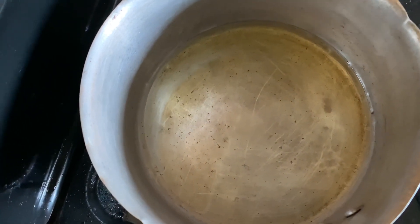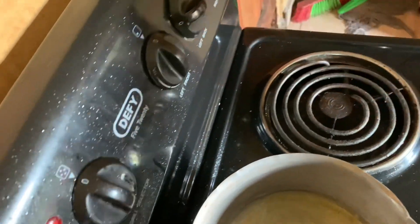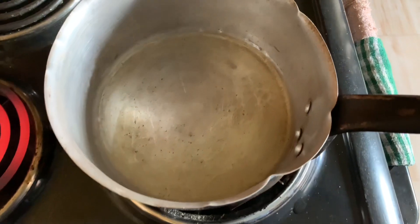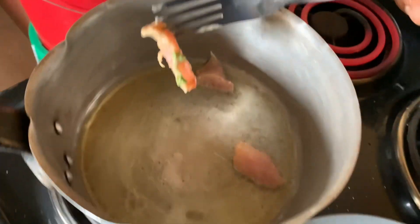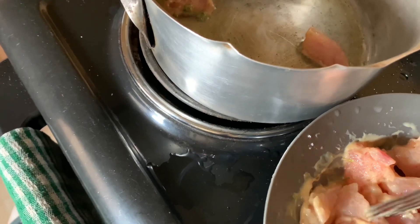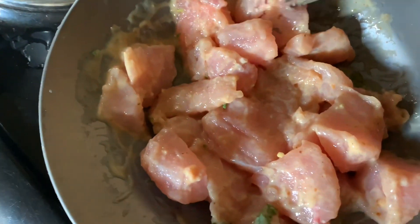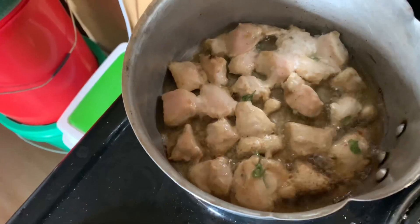I'll go ahead and fry that meat. Just turning on the stove. The pan is heating up, then we'll add the meat in. The cooking is ready. Let's get the meat. Let's see how it looks.